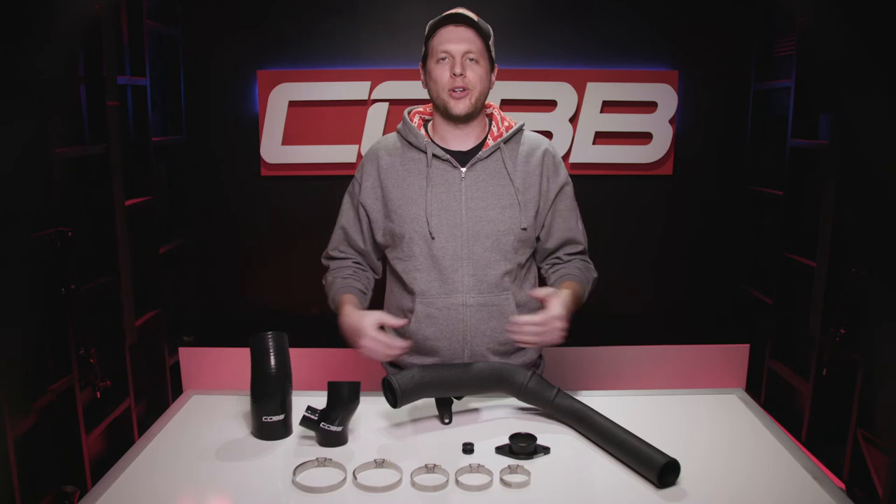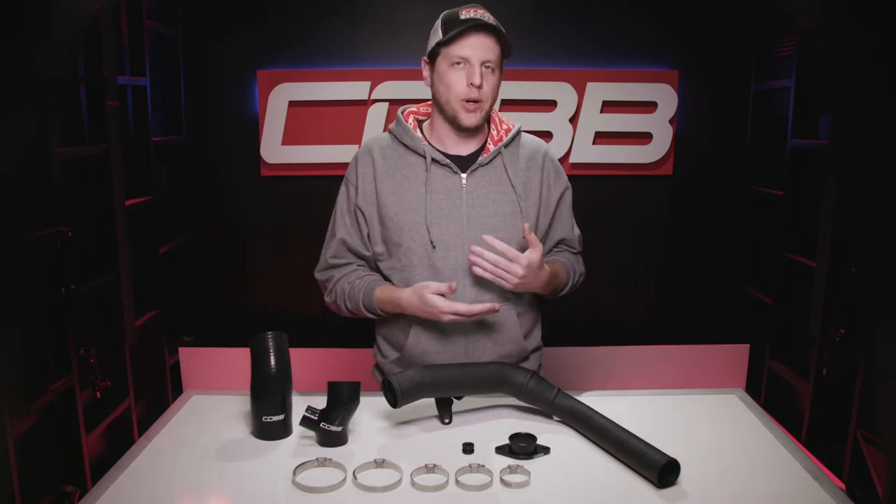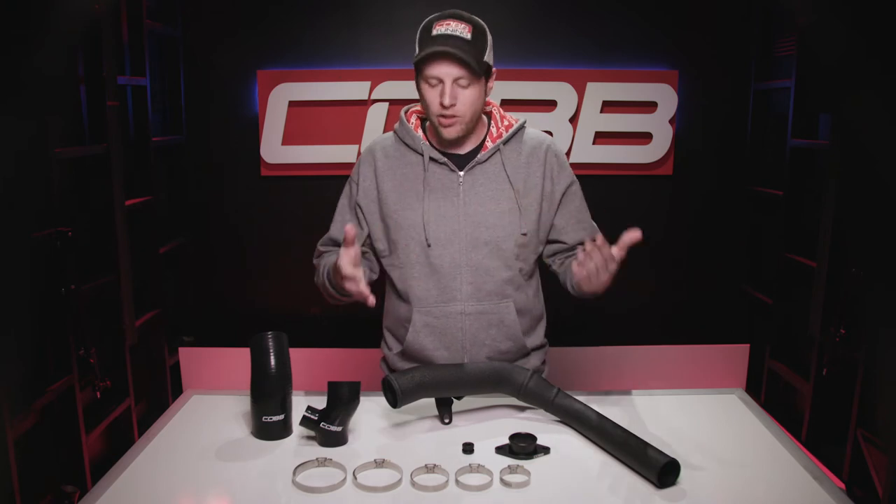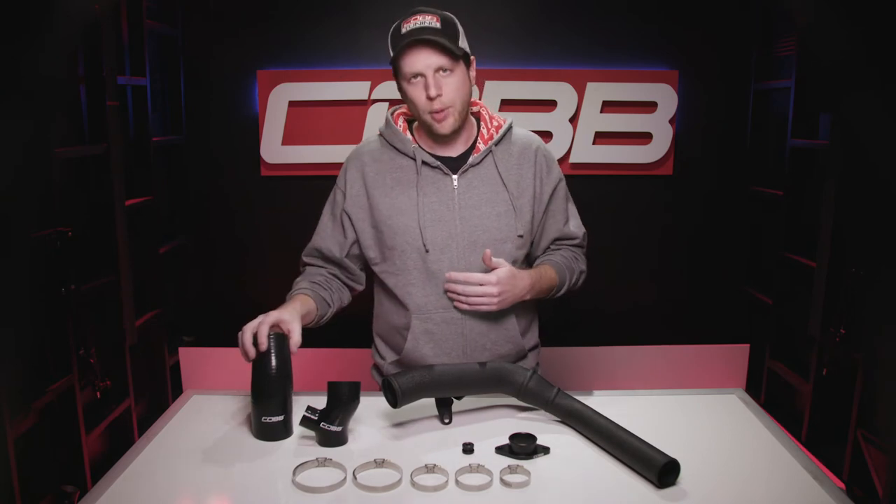A key part of upgrading your top mount intercooler is the charge pipe that actually connects the bigger, better core to the turbo. The Cobb charge pipe is required for our top mount intercooler, but it's also compatible with the stock intercooler, which is why we provide this extra silicone coupler for that purpose.